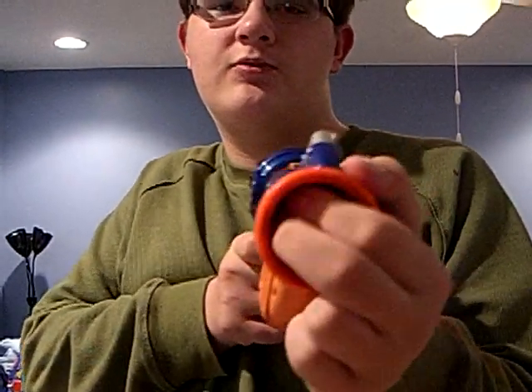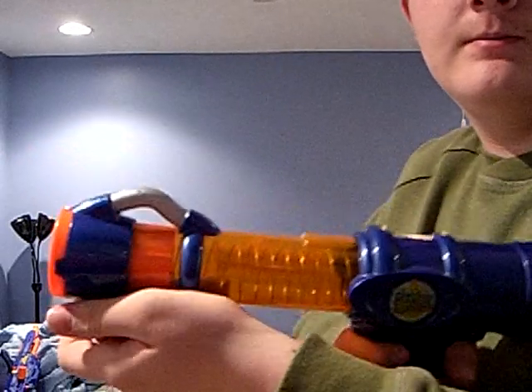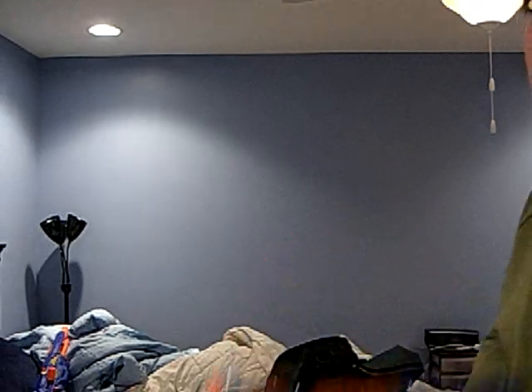Simply just push it in like that. As you can see, the spring will go down along with the ball. Shoot. And you have 4 of those balls, which is just low on ammo basically.